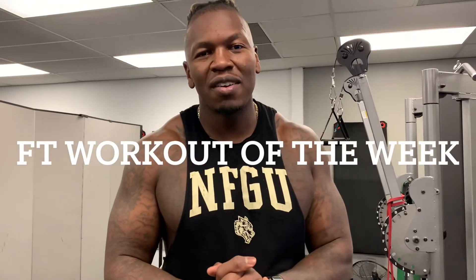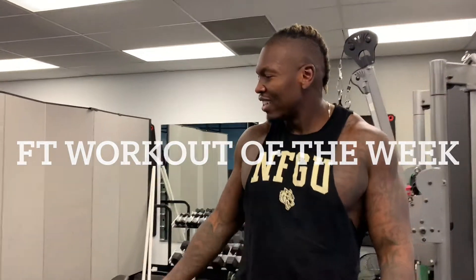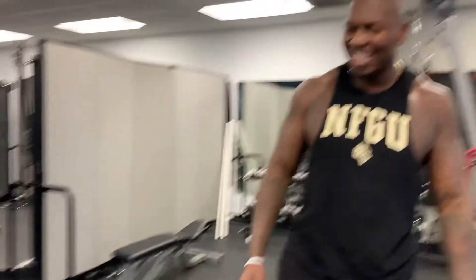What's going on FitFam? I'm down here with my little helper today and we're going to go through a little HIIT workout that we want you guys to follow at home. If you have a set of kettlebells, you should be able to do this. If you don't have kettlebells, use a pan. Be creative.